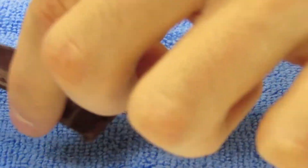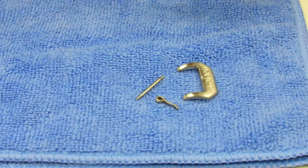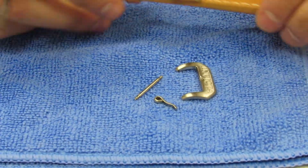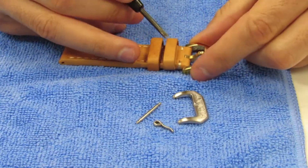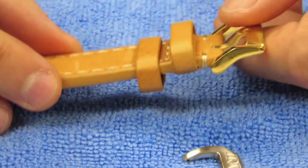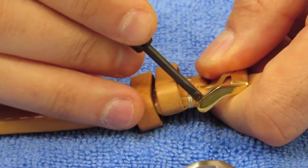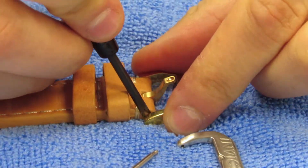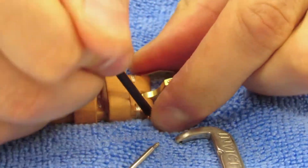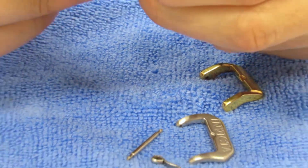Now we have this here and we're going to basically transfer it to the new band. We're going to remove the gold tone buckle from the new band and follow the same process. I'm going to take the spring bar tool and go ahead and remove that just like this. Remove the spring.